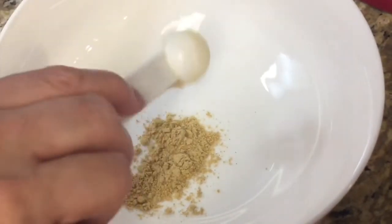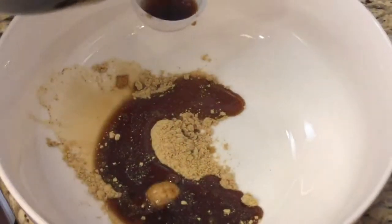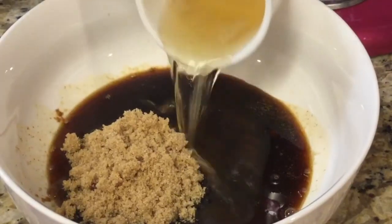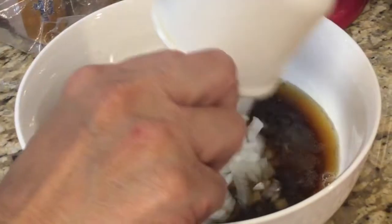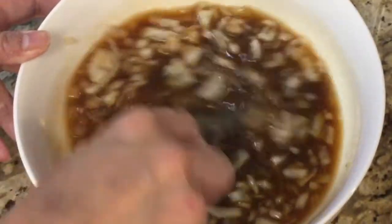Then in a bowl add two teaspoons of ginger, eight tablespoons of soy sauce, three quarter cup of brown sugar, three eighths cups of bourbon, a half teaspoon of garlic powder, half cup of chopped onion, then mix all the ingredients together well.